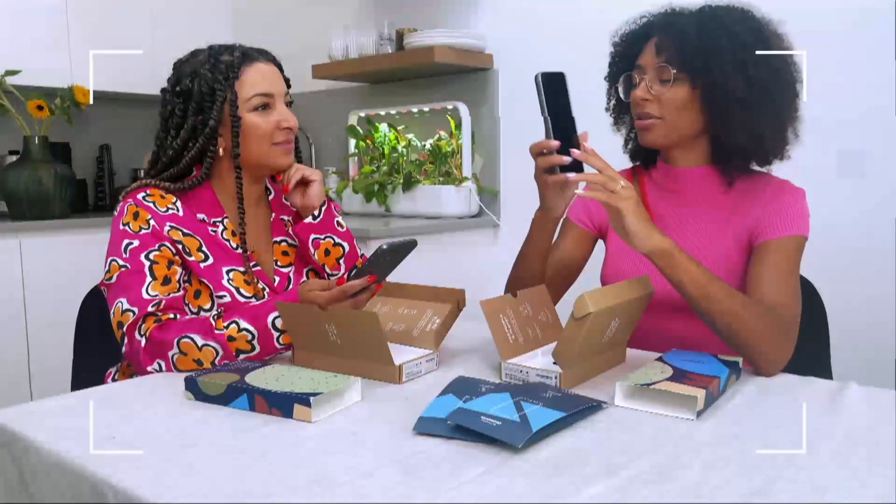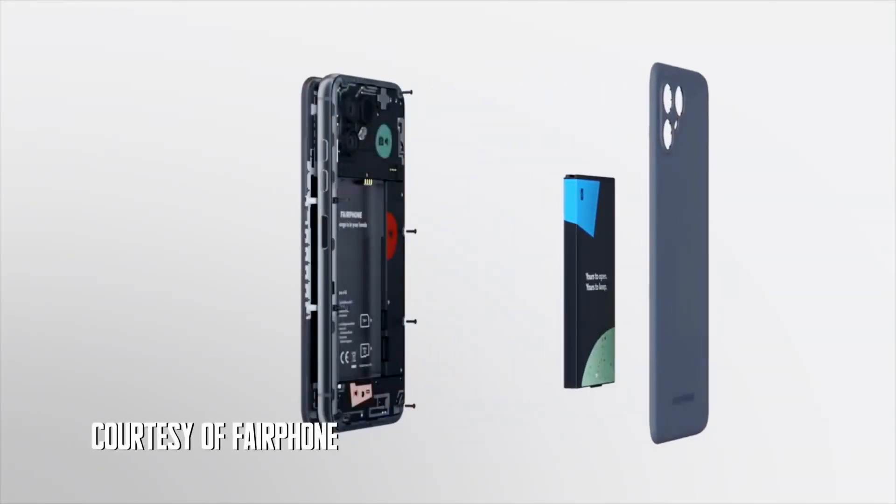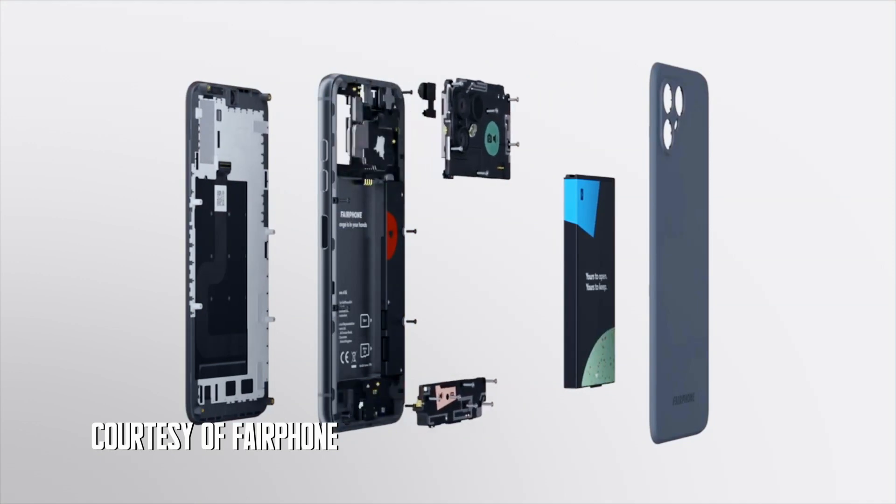I'm calling you from the new Fairphone. This sounds good. From the front, it could be an iPad. One of the things you can fix, as well as speakers and other things inside, is the screen — which, for someone like me, is quite a big deal, because I am known for breaking the screen.